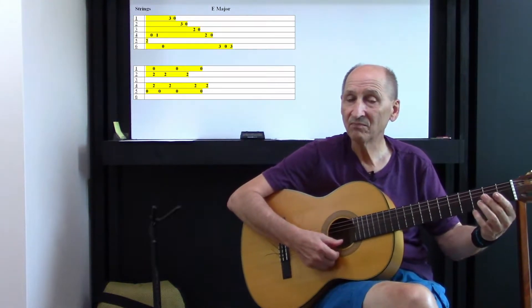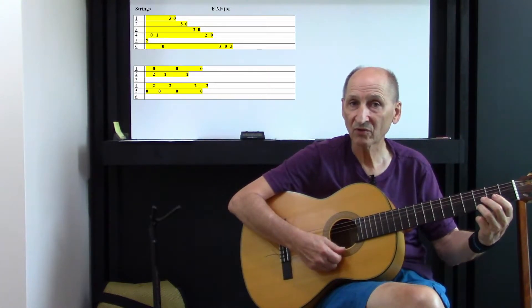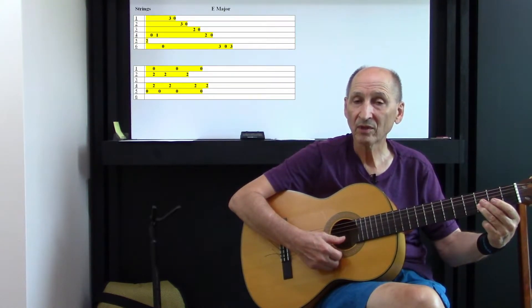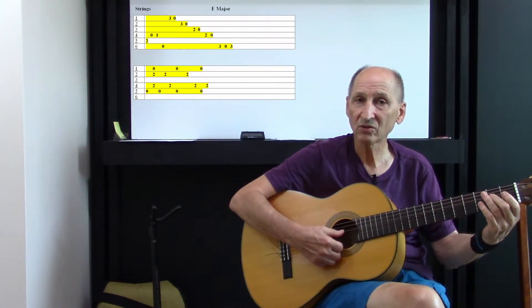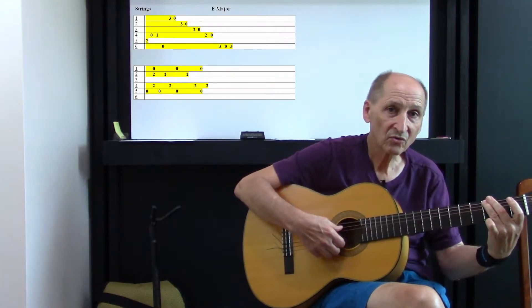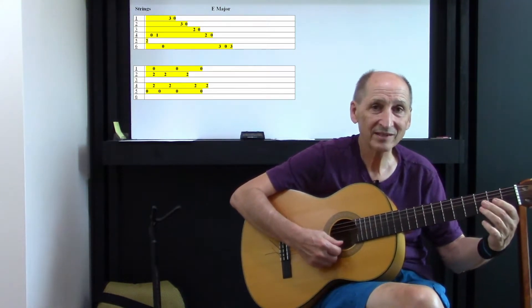Then the solo part, or the lick part, is just three on the first string, opened. Three and opened on the second string. Two and opened on the third string. Two and opened on the fourth string. Then it's the sixth string, three, open.